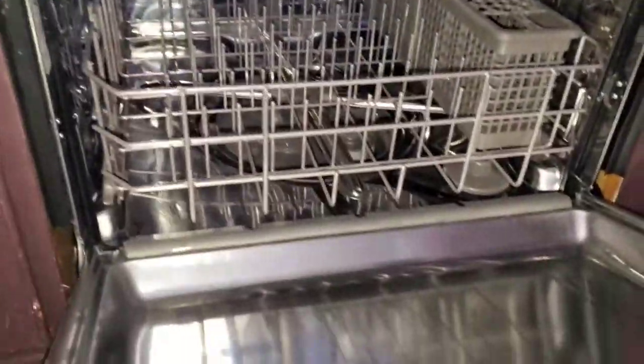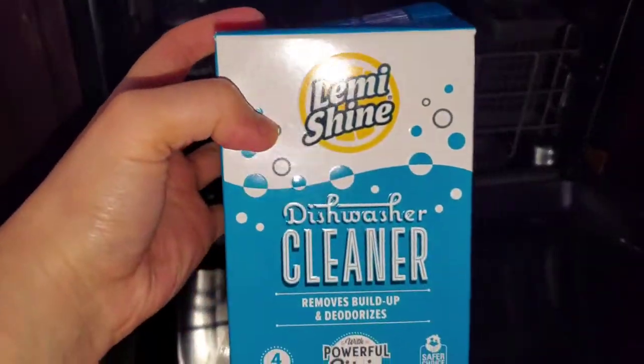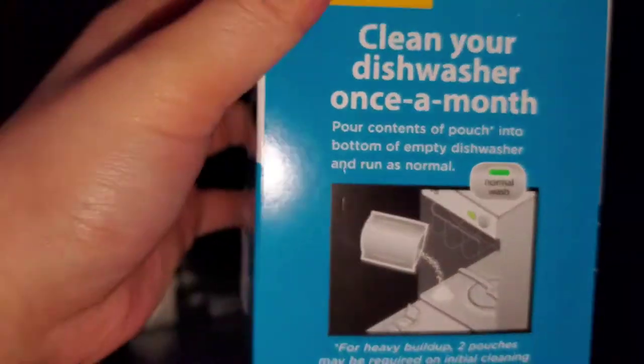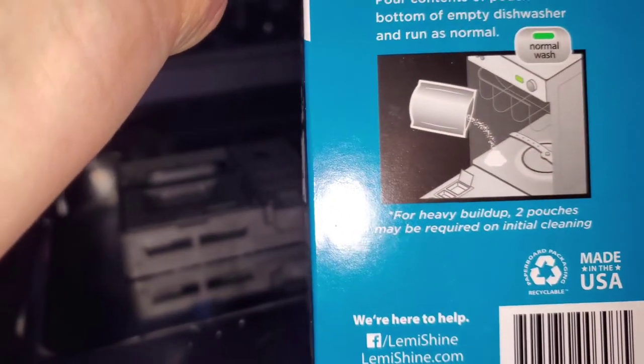My dishwasher is totally empty and I'm going to do a clean-my-dishwasher situation. This is by Lemi Shine dishwasher cleaner — removes buildup and deodorizes with powerful citrus. I just opened this to get the packet out but I've never used this before. Clean your dishwasher once a month — sounds good.